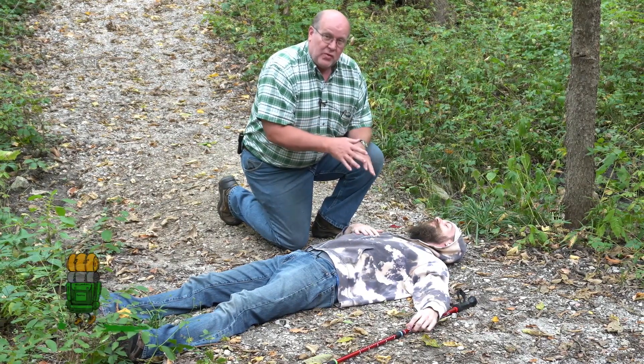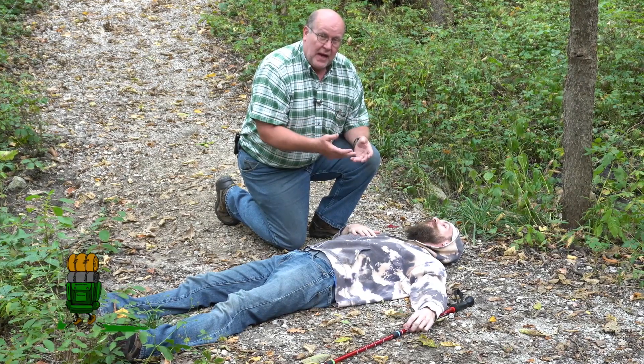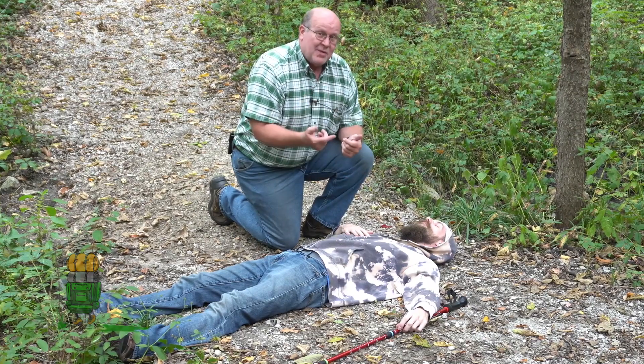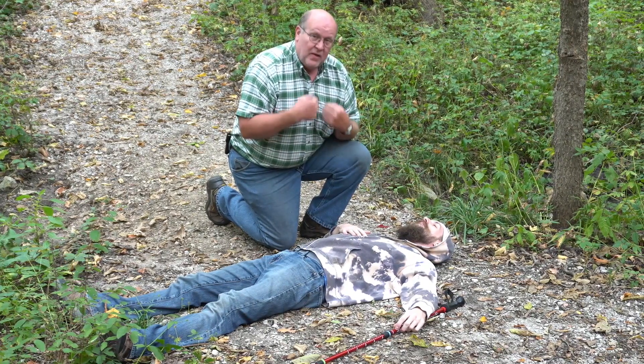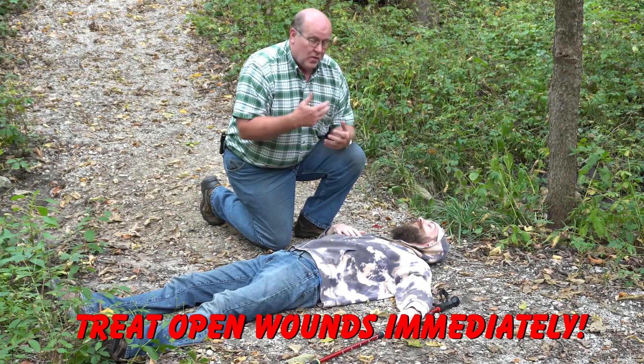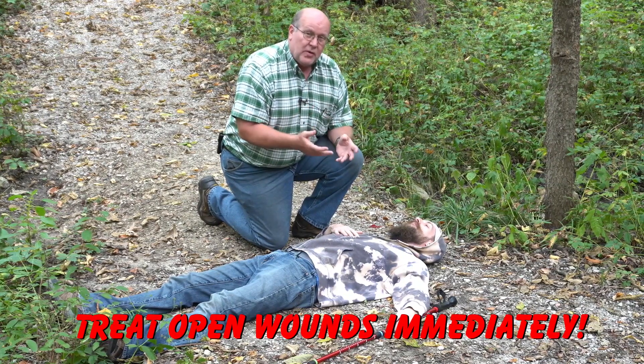You want to talk to them, make sure they're cognitive of what's happened and where they're at. You also want to check them over to make sure there aren't any broken bones, because sometimes somebody can injure themselves and not feel it. The body can react in a way that the pain is simply subdued or non-existent, so they don't even know they're injured.